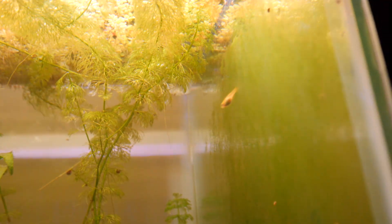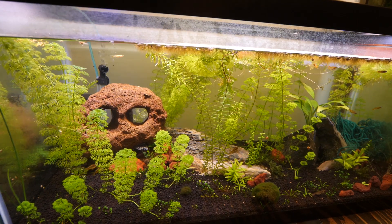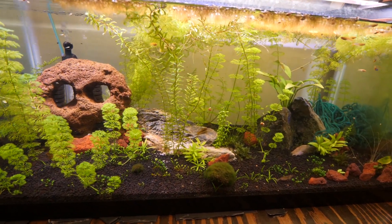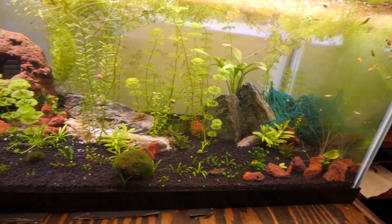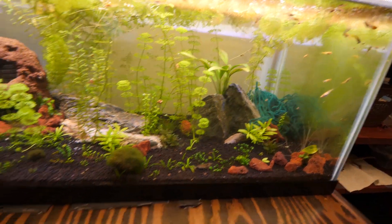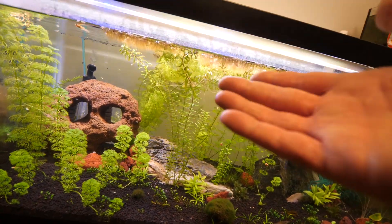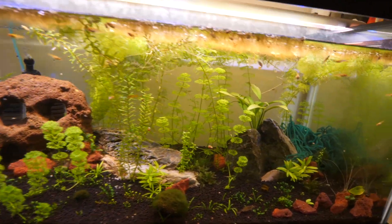That's the one and only apistogramma baby that made it and it's doing pretty good. We did order some new plants around the beginning of winter, but when they got shipped they all froze and pretty much all died. What you see now is mostly transplants from my other tanks — only a few survived, and I think just one plant from the shipment made it along with a moss ball. We're definitely going to order more exotic plants that need stronger lights, once it gets warmer.